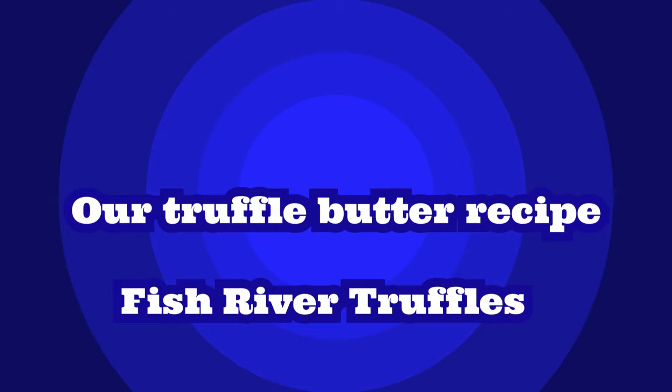We mentioned in our previous video about extending the experience of truffles. Unfortunately there aren't any truffles around at the moment, so we're going to talk about truffle butter. You won't have it for this Mother's Day, but hopefully if you plan ahead, you can have it for next Mother's Day.